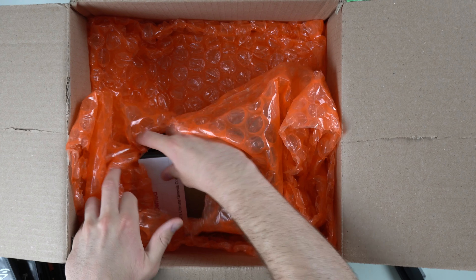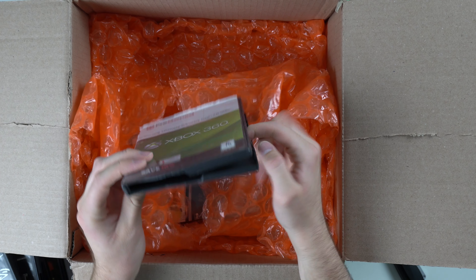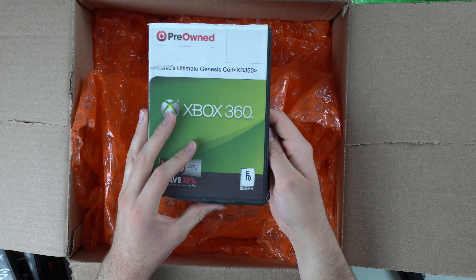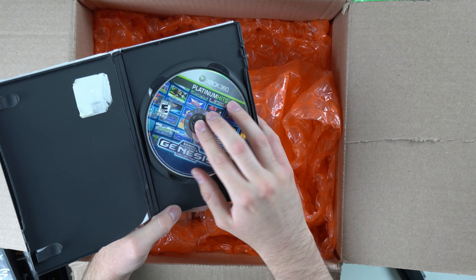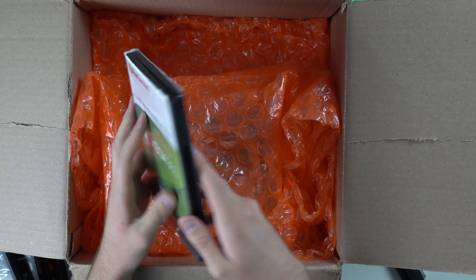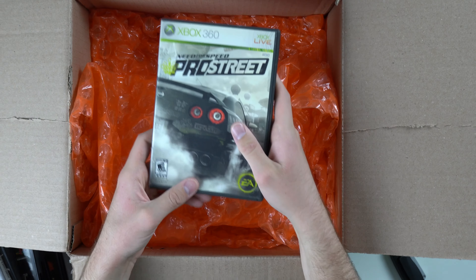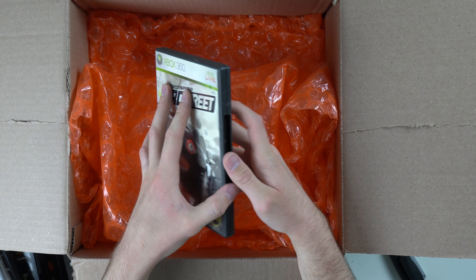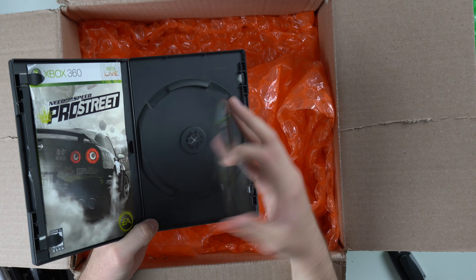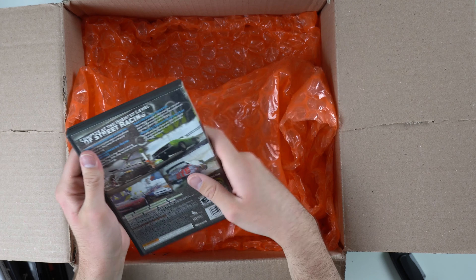And then we got a few 360 games. Here's a classic — we got one in a GameStop case, and of course it's broken at the bottom. That's classic GameStop. Sonic's Ultimate Genesis Collection — oh, that one is very scratched up. Hopefully it works. I'm going to have to change cases on that one. We got Need for Speed Pro Street, which is pretty nice as well, but that one is real scratched up too. I actually bought a disc resurfacer, a professional one, so I'm going to have to use that on a few of these discs to see if I can get them cleaned up.